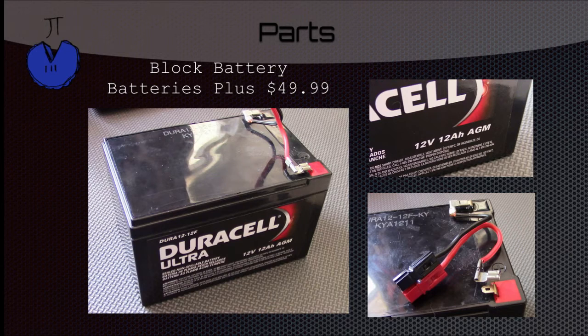Now we're getting into the parts. The first part is a block battery which we bought from Batteries Plus for $50. In the top right you can see that it's 12 volts and 12 amp hours which should give you roughly 6 hours of charge. And you can see in the bottom right we made this little cable which clips onto the battery and converts into Anderson PowerPole.